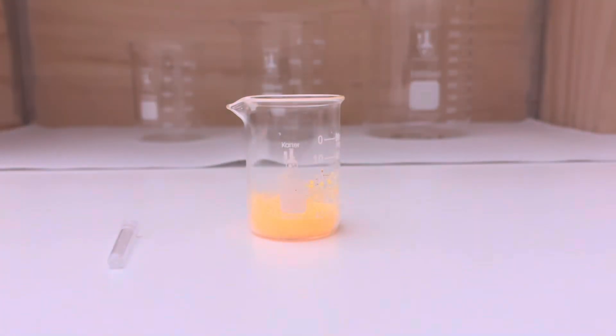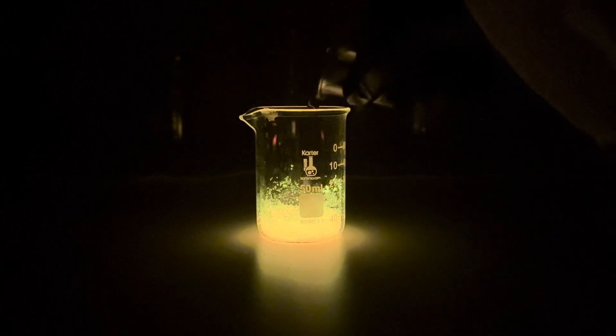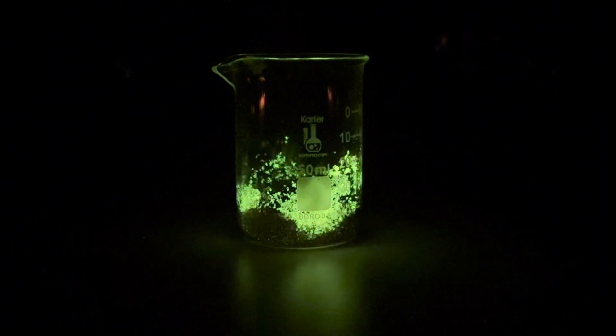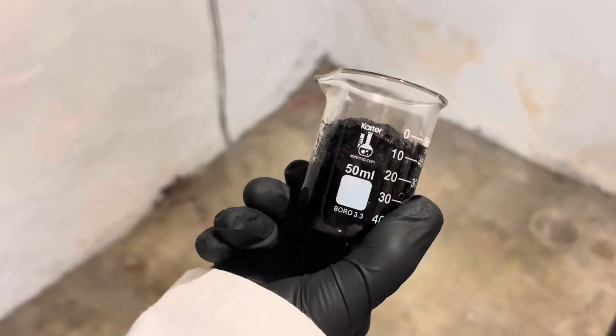Let's add the sulfuric acid. I'm hoping this carbon snake will glow as it grows. It looks like the intense acid reaction is breaking down the glowing compounds in the sugar, stripping its light away.